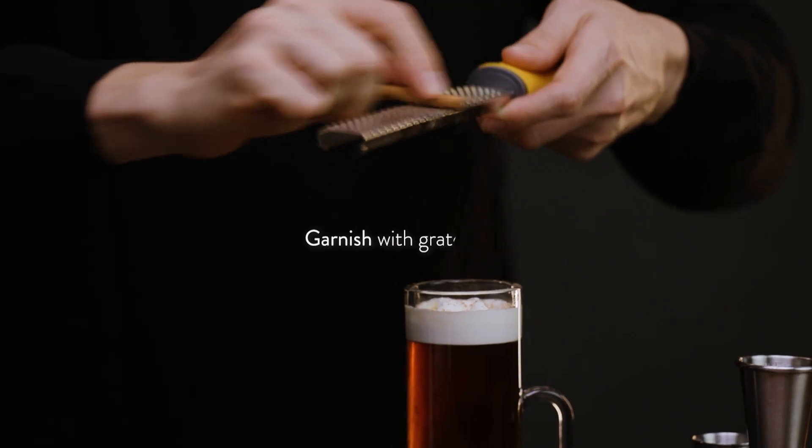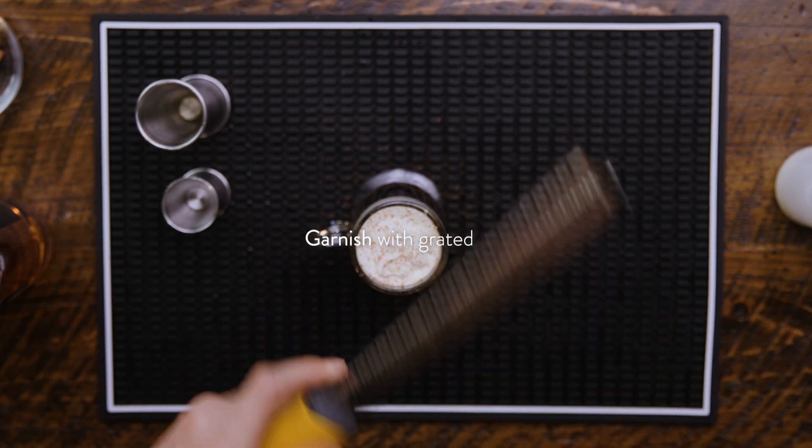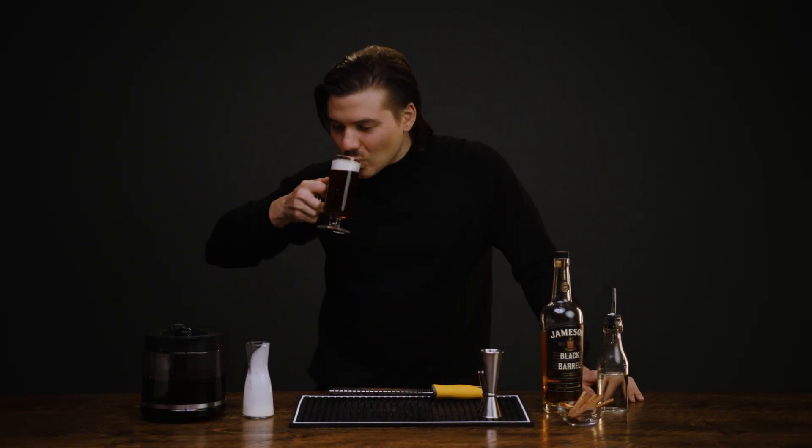We'll finish with some fresh grated cinnamon. Beautiful. Delicious.